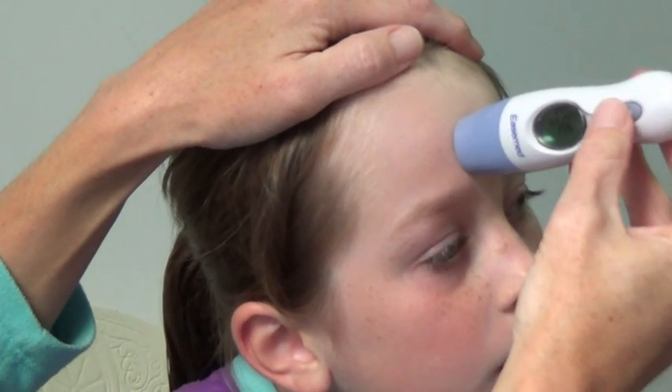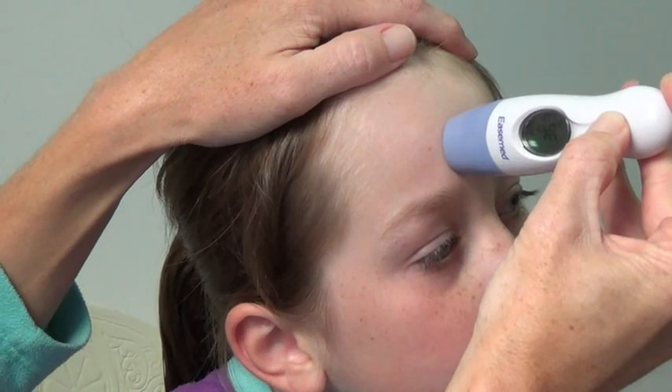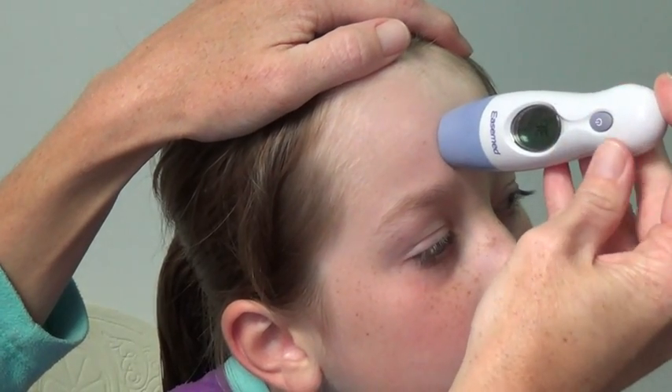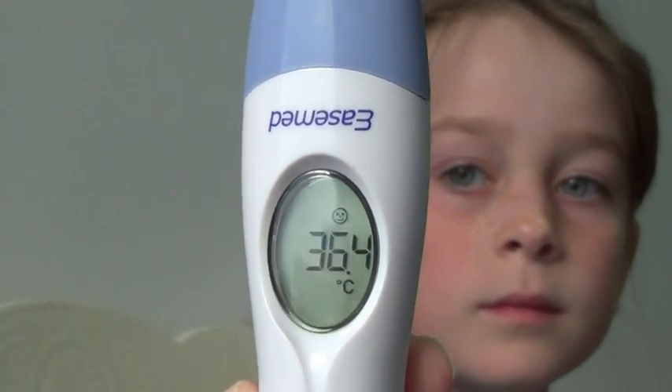So here we go — pressing it down, keeping it down. And I think that's enough. Depress it. There we go — one long beep. And there your child's measurement has been taken.